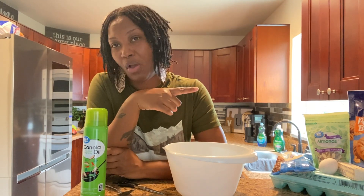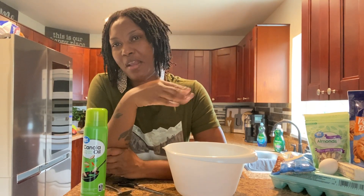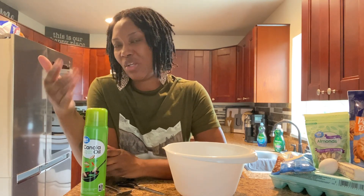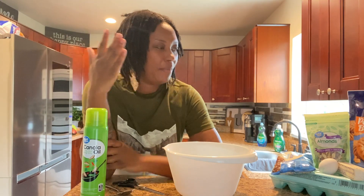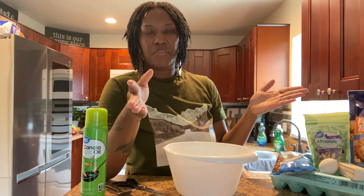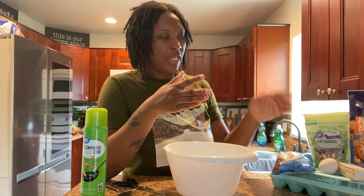Hey guys, welcome back to another video. This week in the kitchen I will be showing you guys how I prepare my peanut butter almond cookie. If you love peanut butter, then you may like this dessert. If you're new to the channel, thank you so much for stopping by. If you are a returning viewer, thank you so much for supporting the channel. If you guys like peanut butter, this may be the treat for you.